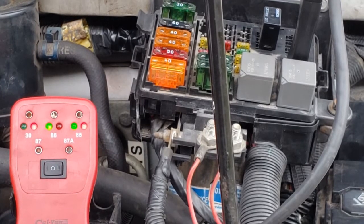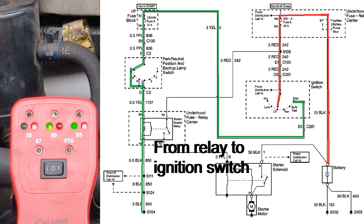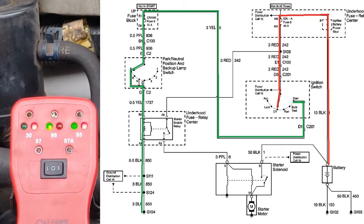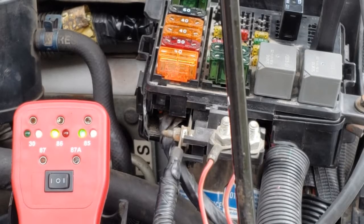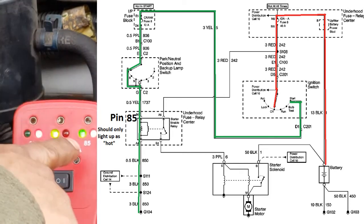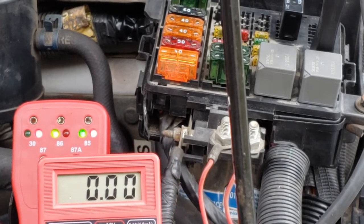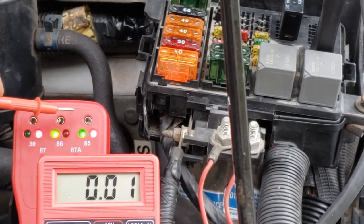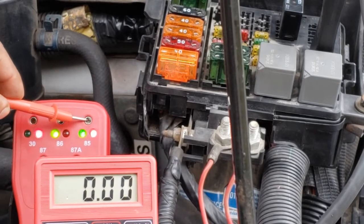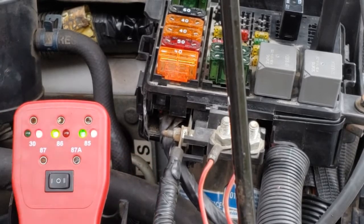According to our diagram, when the key is off, we have ground going all the way to the ignition switch. When we crank the vehicle, the ignition switch completes the circuit and we get reverse polarity on that wire. According to our wiring diagram, there should be no voltage running through pin 85 until we crank the vehicle. So let's do one final test. Pin 30: battery voltage. Pin 85 should show zero volts at the moment — but we're seeing six volts on pin 85. That means we do have a short or a problem somewhere.